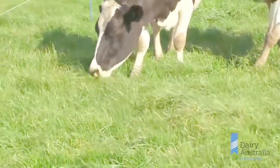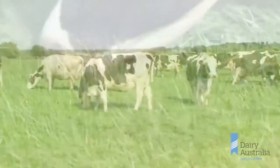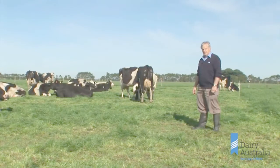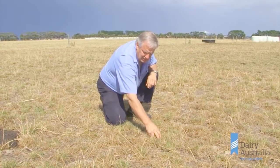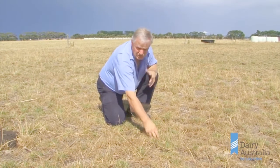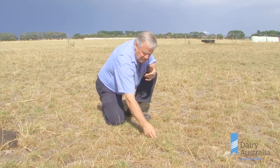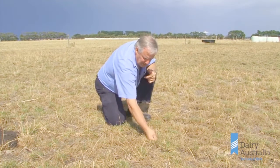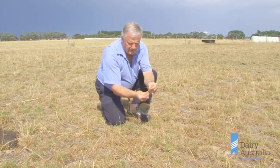Four to six centimetres of residual height after grazing is important to maintain at any time of year, not just coming out of summer. We are protecting the young shoots which will be coming soon from the autumn break — there are already a few around — and it's protecting the young tillers that will be starting to grow.